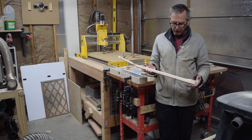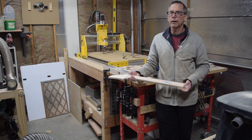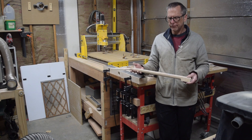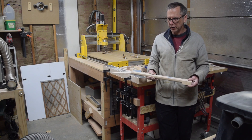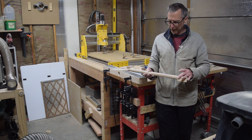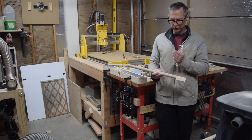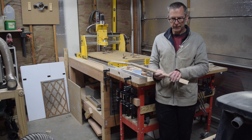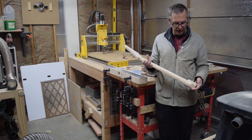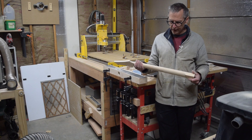My impression of this neck is that compared to a maple neck, it's a little bit heavier — I can definitely feel a little bit more weight. I'll probably weigh this, and then down the road when I do have a maple neck I'll weigh it in comparison, but I'm going to say it's maybe five to six ounces heavier than a maple neck.